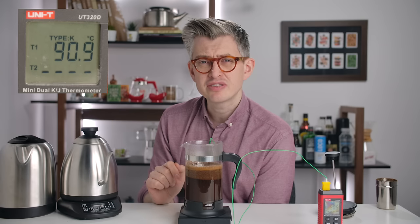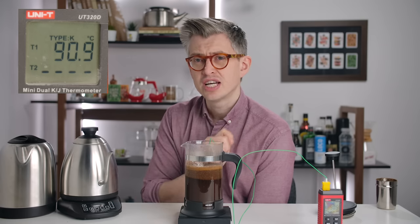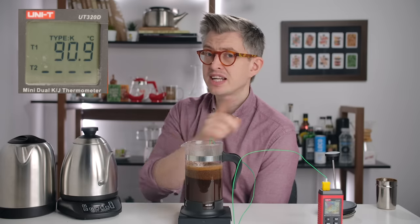Should we find out what happens if we do preheat the French press? I think we should. While I prep, clean up, and reset, I'm going to tell you about this video's sponsor.